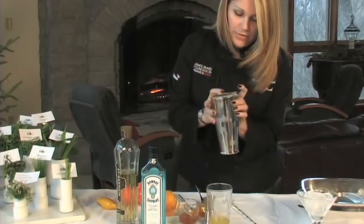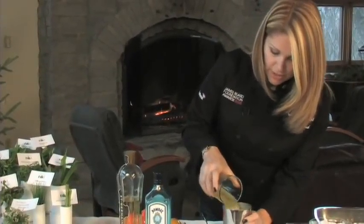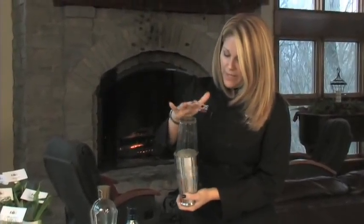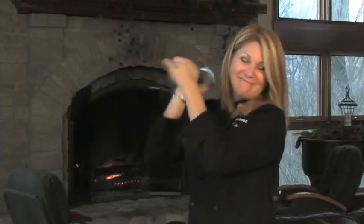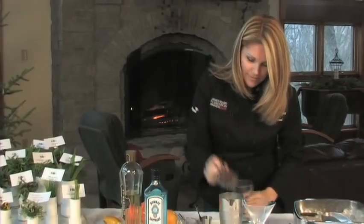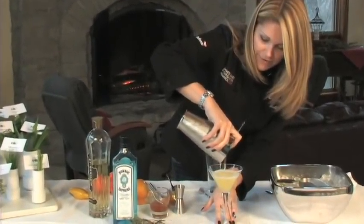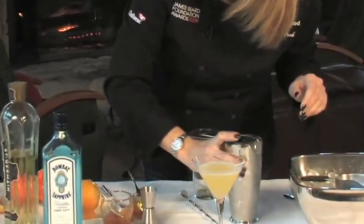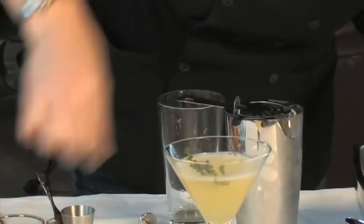I've got my shaker nice and chilled. I'm going to strain my water out. I'm going to give this a nice shake — I'm going to break up all my marmalade and get some of the oils from the thyme. I've chilled my cocktail glass so that my drink stays chilled. And now I can see all my nice bits in here, so I know it's nice and fresh. I'll add a little piece of pine thyme and some beautiful little edible flowers for some color. And there we have our breakfast thyme cocktail.